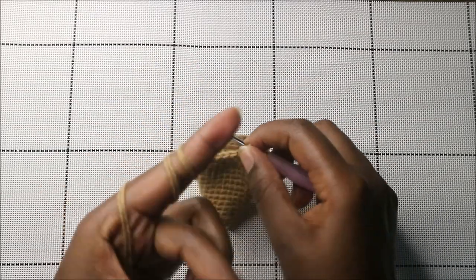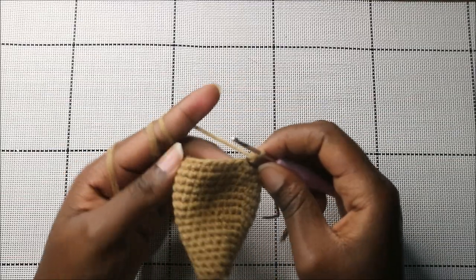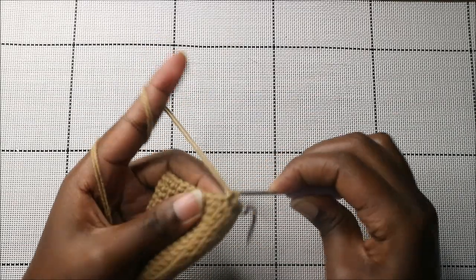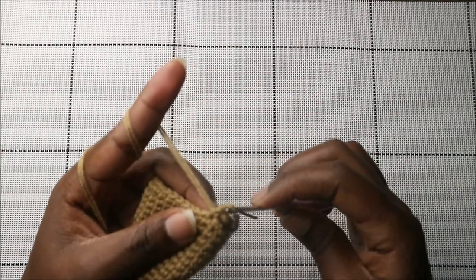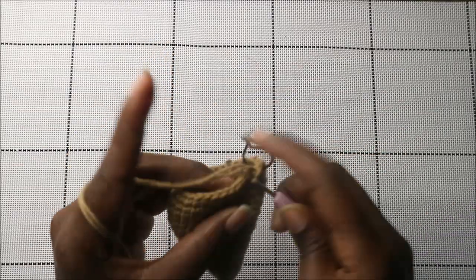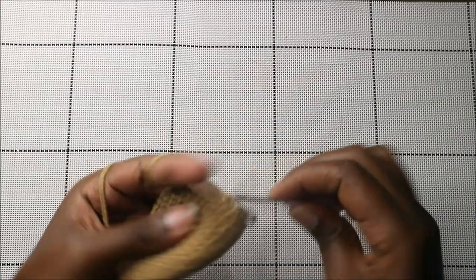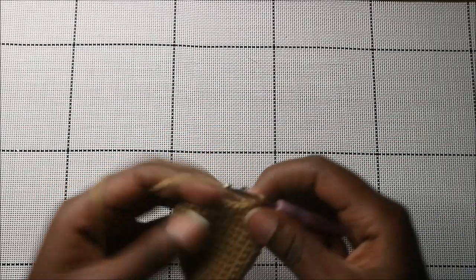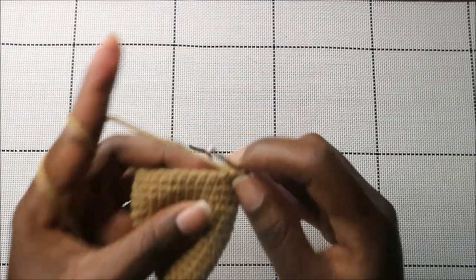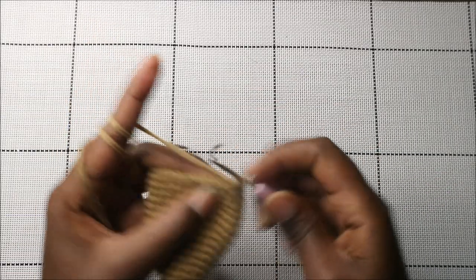In the 19th row, do 12 single crochets then decrease one time, then do another 12 single crochets and decrease again at the end.